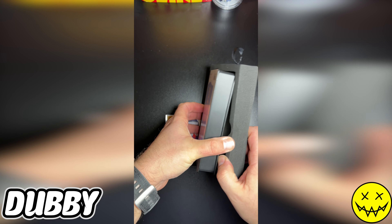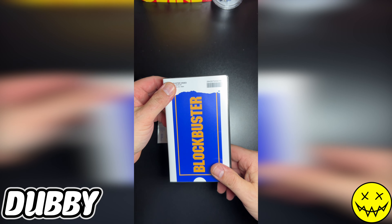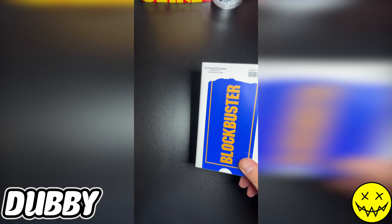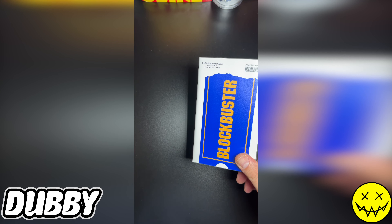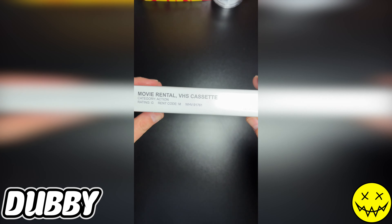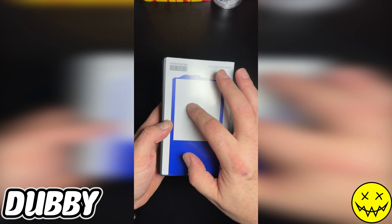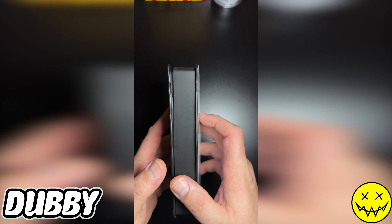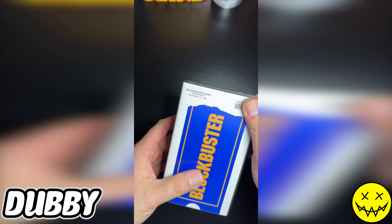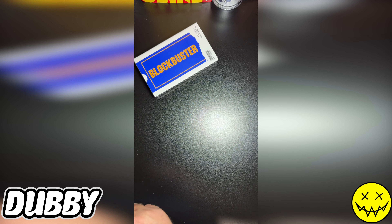It's a little smaller than a VHS. I mean, this has almost everything you can think of — it's pretty legit. Back here used to have the description of the movie, and what goes inside this right here is this guy right here.